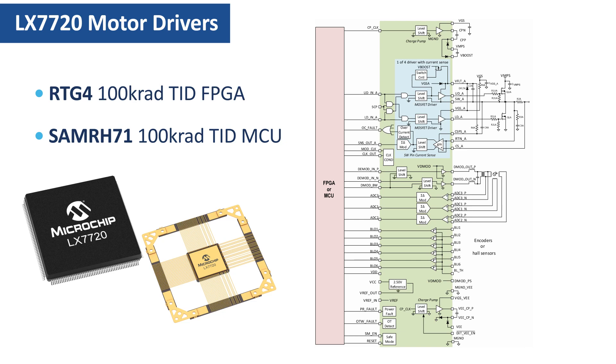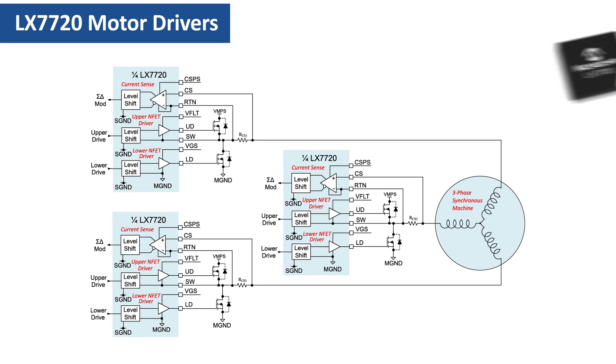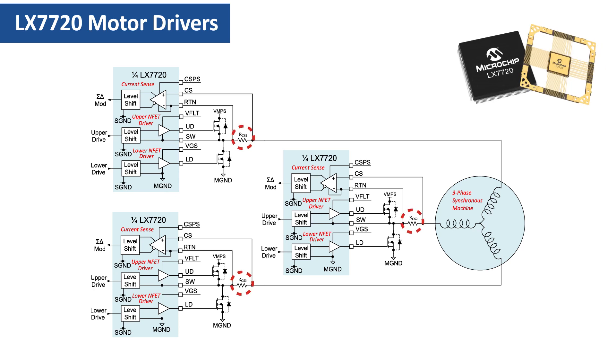However, the basic architectures are the same as far as the half-bridge driver stages are concerned. Here's a generic three-phase motor being driven by three half-bridge drivers with current sensing in each phase drive output. The motor is shown with a Y or star stator winding type, but the connections to a motor with a delta stator winding are the same.